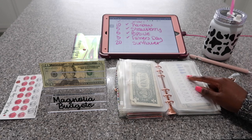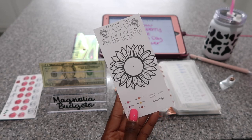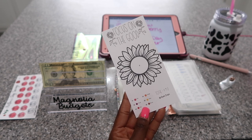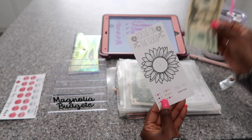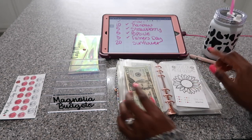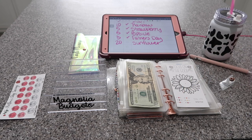I have this savings challenge on my Etsy shop — it is the Sunflower savings challenge. It just says 'Focus on the Good,' and I feel like it is such a good message. It is also a color-by-number savings challenge that saves a total of $90. I love it so very much. I'm going to put $20 in this savings challenge today — I had that left over, so I figured let's start something new. I want to do a little bit of coloring, and I thought this would be the perfect savings challenge.